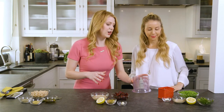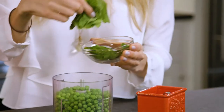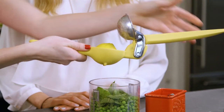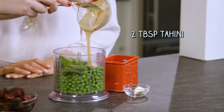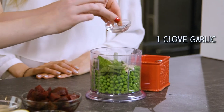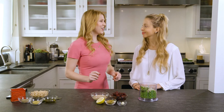It's all going in here — we need to add the peas, the mint, the juice of half a lemon, two tablespoons of tahini, a clove of garlic, and a bit of salt. Okay, we're going to blend it up.